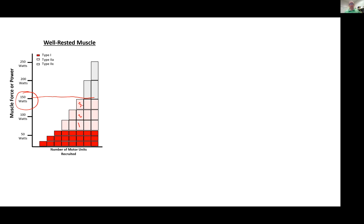Notice that the type 2As and type 2Xs are vertically taller than the type 1s — they generate more force when well rested. The type 2Xs are huge; they generate a lot of power and force when well rested. So with the size principle, to generate 150 watts of power, you need those three slow twitch type 1 motor units and three type 2A motor units. Now, as you exercise for a while and begin to fatigue, these type 2As have a decent amount of endurance but will fatigue eventually.